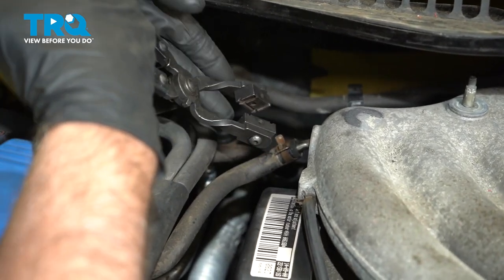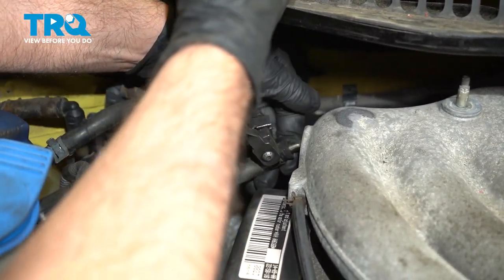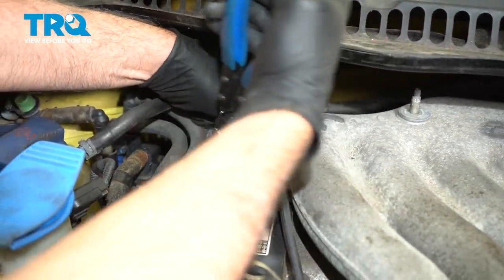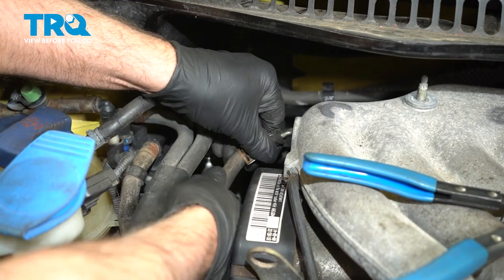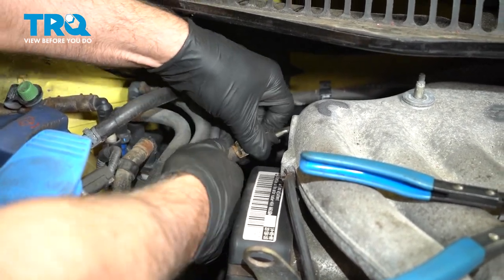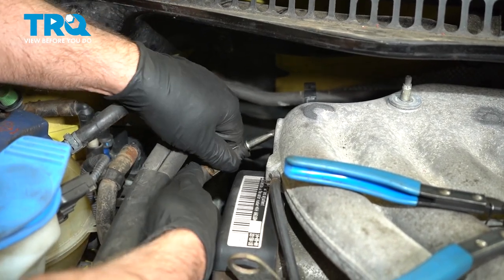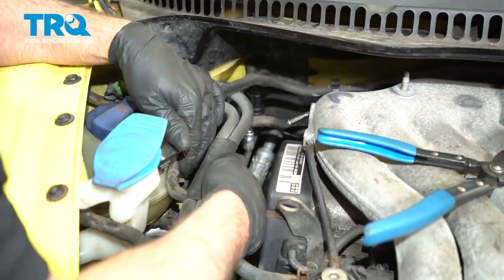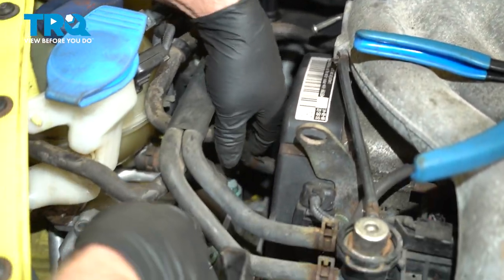We're gonna take this hose off. Just use hose clamp pliers, move that hose clamp down, and just rock this hose back and forth. Slide it off just like that, and slide that out of the way.